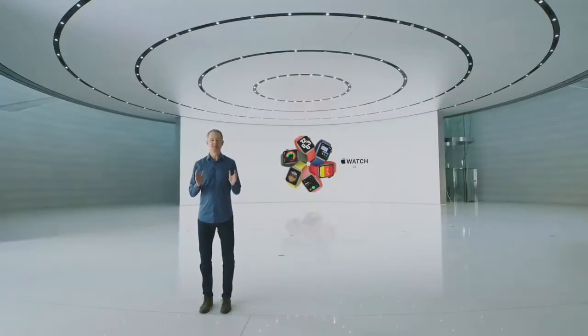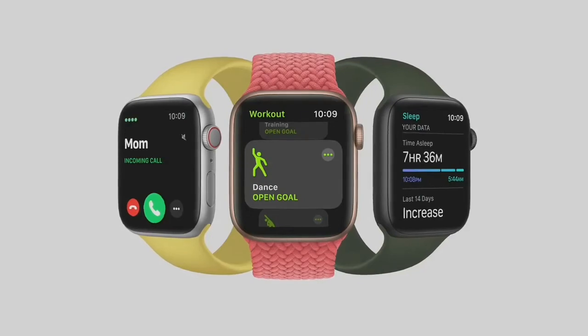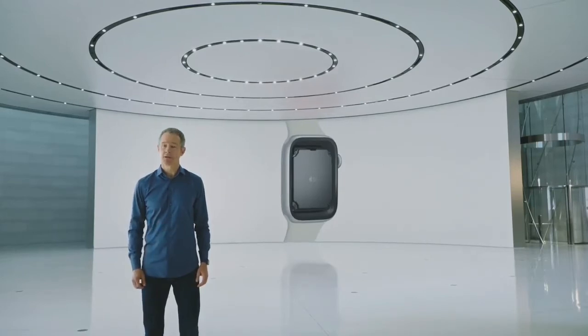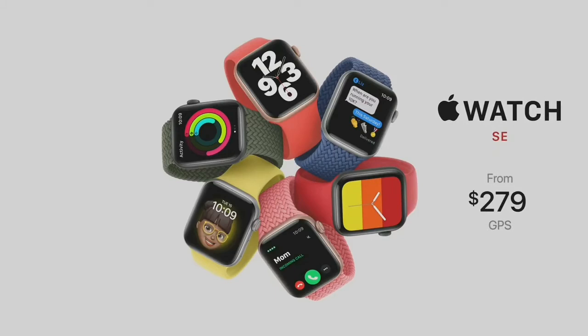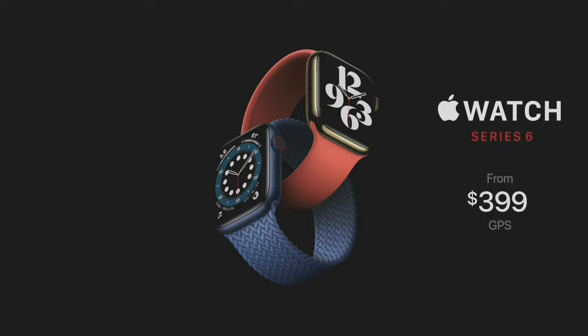The second thing is a new model that combines elements of Series 6 design with the most essential features of Apple Watch, all at a more affordable price. We call it Apple Watch SE. Apple Watch SE has the features customers love — everything you need to stay connected, be more active, and keep an eye on your health. It uses the S5 chip for up to two times faster performance than Series 3. Apple Watch SE starts at just $279, and we're announcing Apple Card financing so customers can pay across 24 monthly payments. Apple Watch Series 6 starts at just $399, and Series 3 continues at $199.